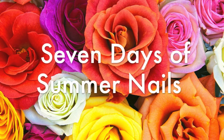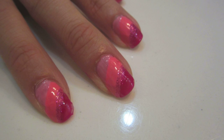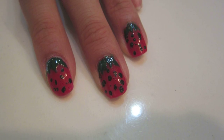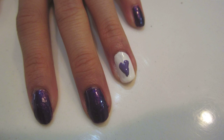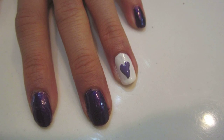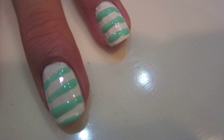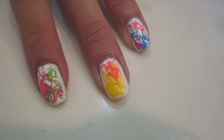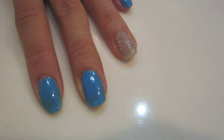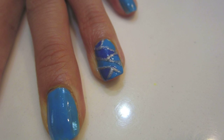Hey guys! So this is going to be my 7 days of summer nails. I'm going to be showing you a couple nail tutorials — nothing really professional. I'm an amateur at nails, as you can see from the pictures here of some of the tutorials I'll be doing today. But I recently received some shiny nail polishes, more like a bunch of them — like 20 or maybe even 30 nail polishes. So I started experimenting and filming what I was experimenting with. And so here are 7 nail tutorials for summer.